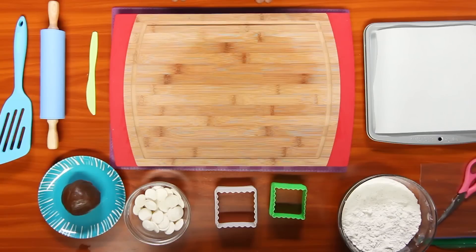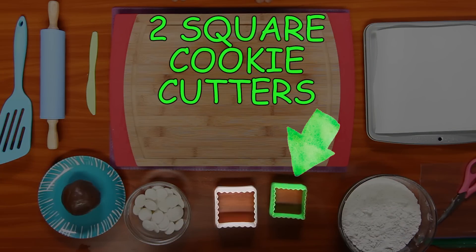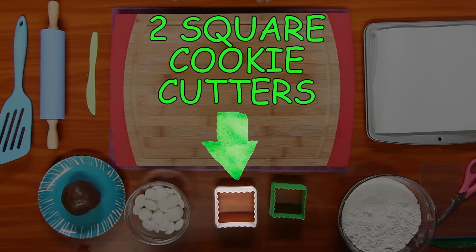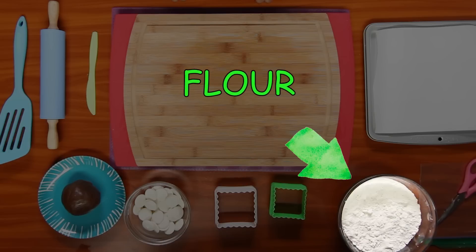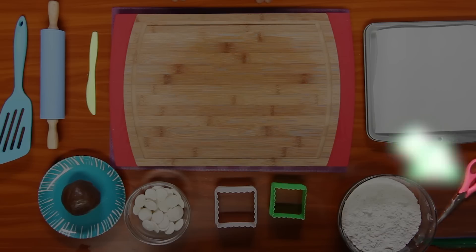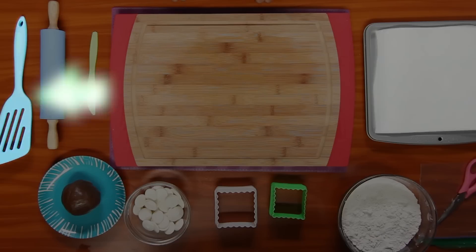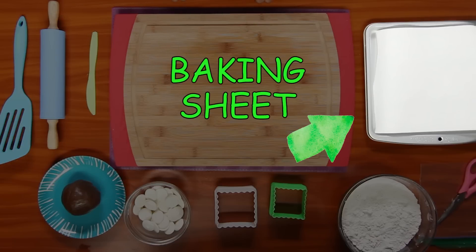For this you'll need candy melts, gingerbread cookie dough, two square cookie cutters (one slightly larger), flour, a Ziploc bag, scissors, a knife, a rolling pin, a spatula, parchment paper, and a baking sheet.